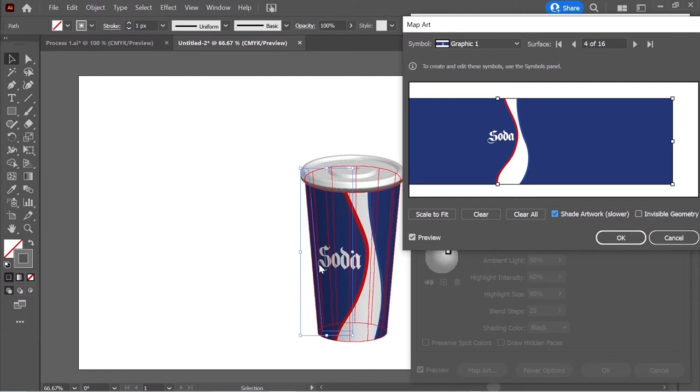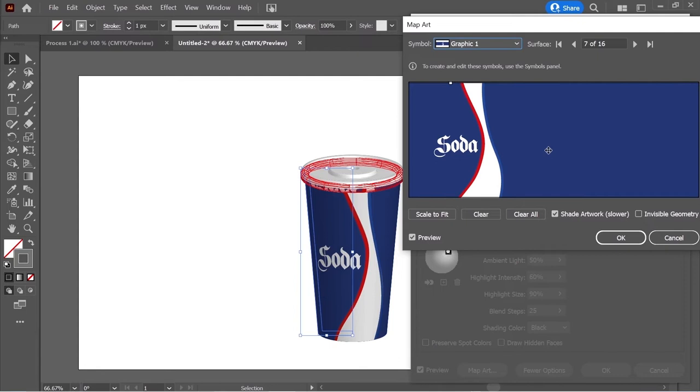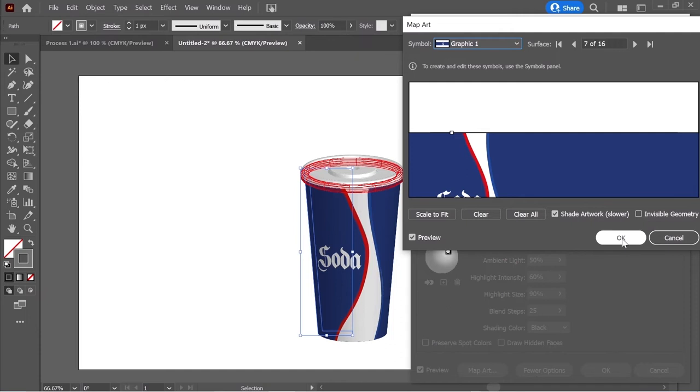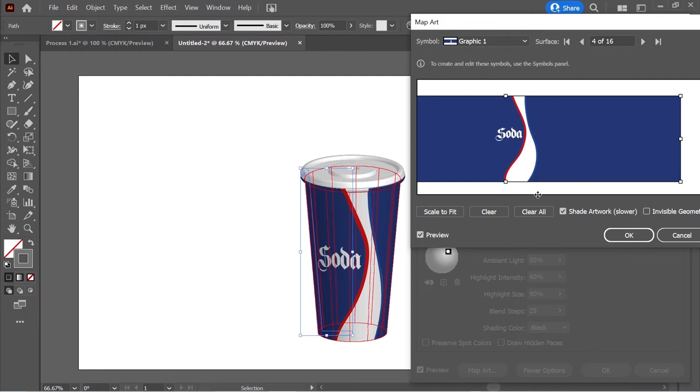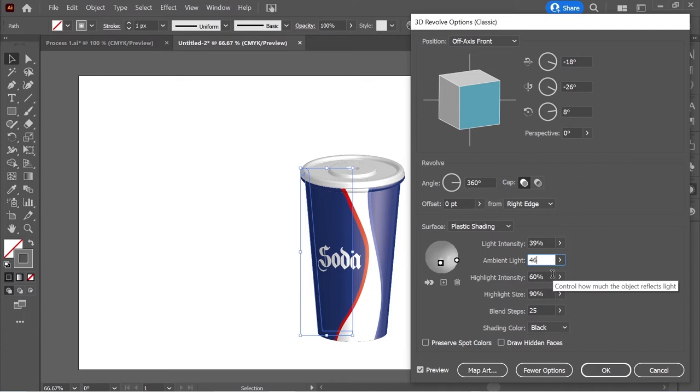Click Shade Artwork so you can see the lighting. Go to the other surface on the top — it's surface 7 — put Graphic One there as well and move it so they touch each other. Press OK, go back to Map Art surface 4, and press OK to edit the lighting. Add a new circle from the plus sign, move it to the right, change the light intensity to 39, ambient light to 46, intensity 21. Click the other circle and change the intensity to 80, then press OK.